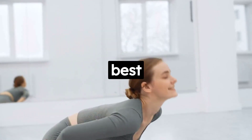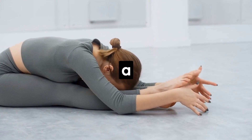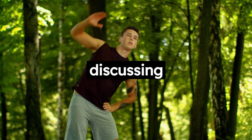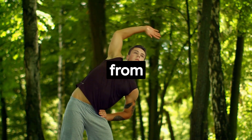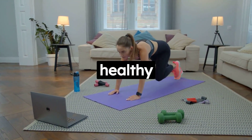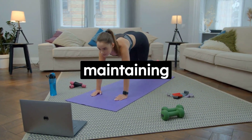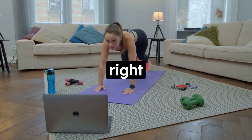Welcome to today's video where we will be discussing the 3 best exercises to perform for the rest of your life, right from the comfort of your home. Exercise is essential for a healthy body and mind — it's the key to longevity and maintaining a high quality of life. So, let's dive right in.